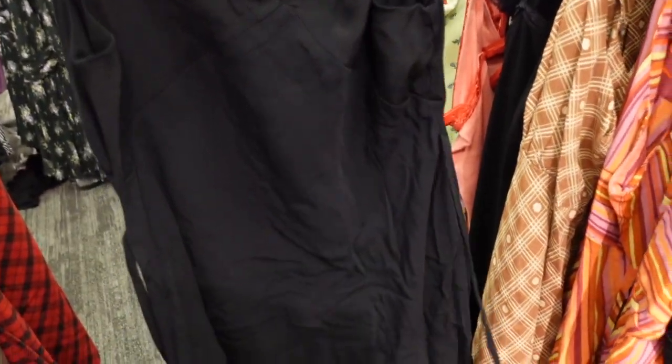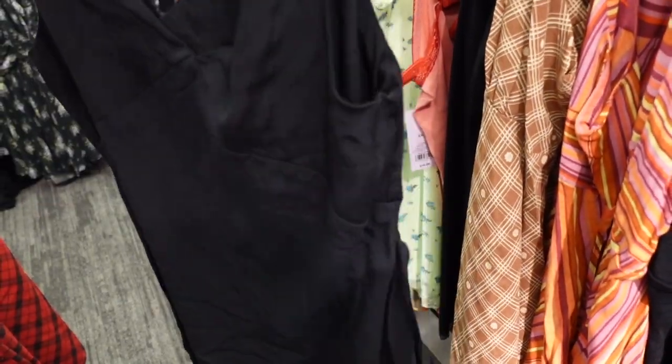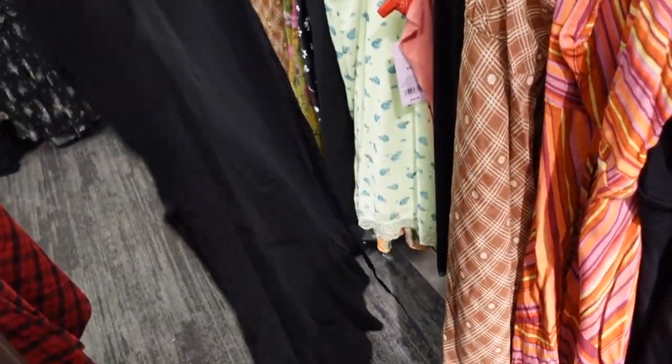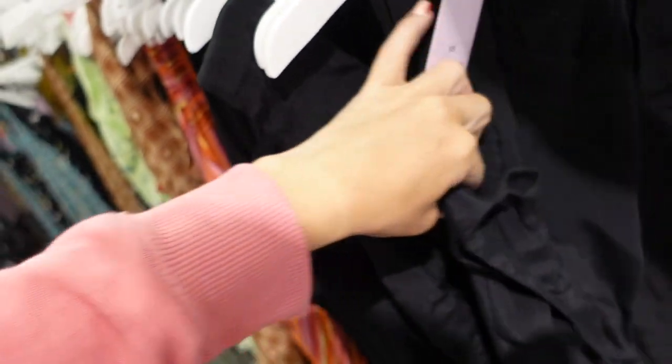New little black dress from Wild Fable. This one has seam detailing, little ties on the side to pull it in, the same fit through the front and back, and a little tiered detail at the bottom. It's $25.